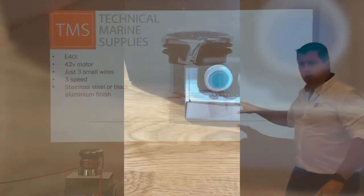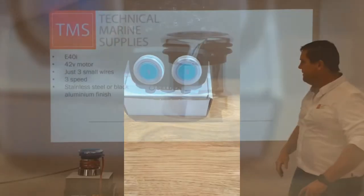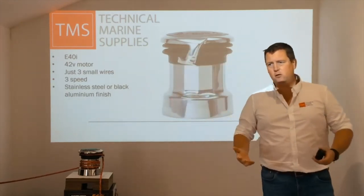It's three speed, so you have two buttons — one, two, and pressing both buttons together gives you a third speed — and you have a stainless steel drum when you finish. All we have here is stainless steel, but it all depends on the aesthetics of the yacht.